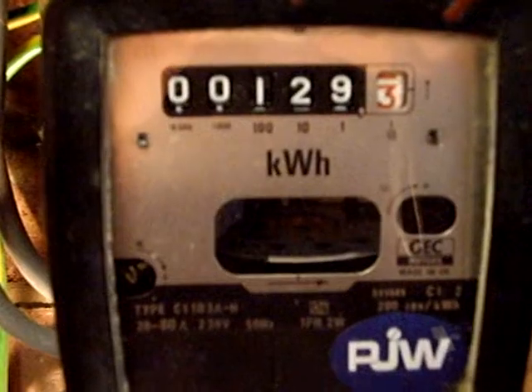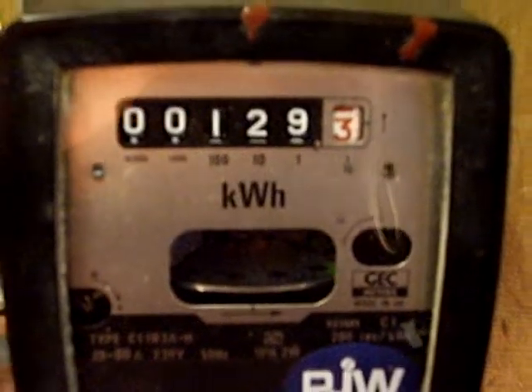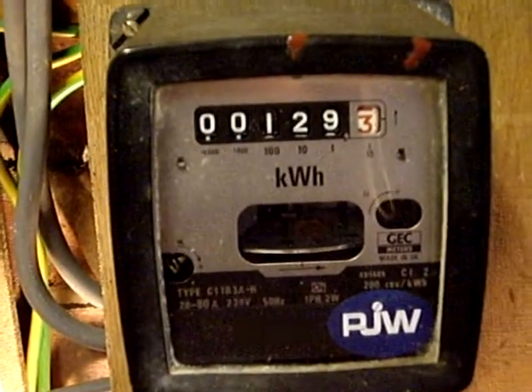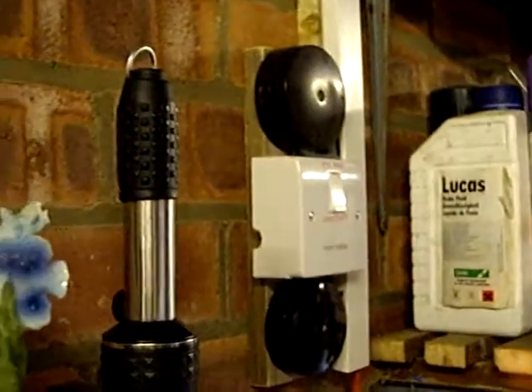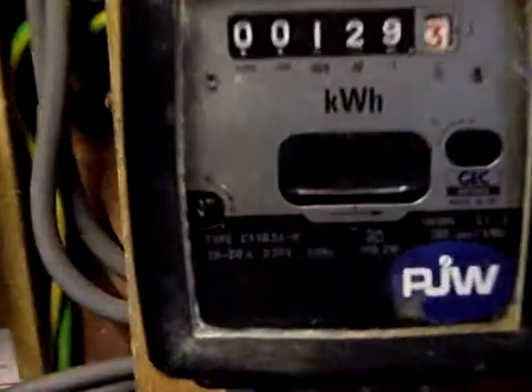Normally when you look at this meter during operation it's jinking backwards and forwards, but now it's jinking forwards and forwards. So if I switch this off — as I switch it off — the flashing will immediately stop. No more flashing and no more lumpy movement of the dial.